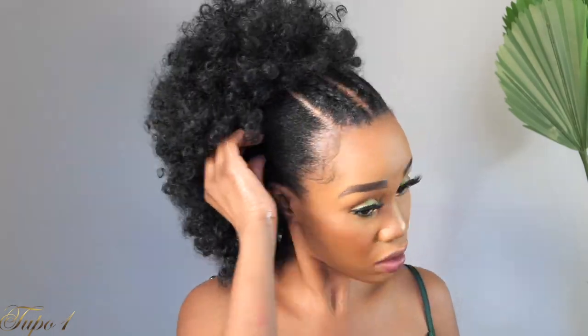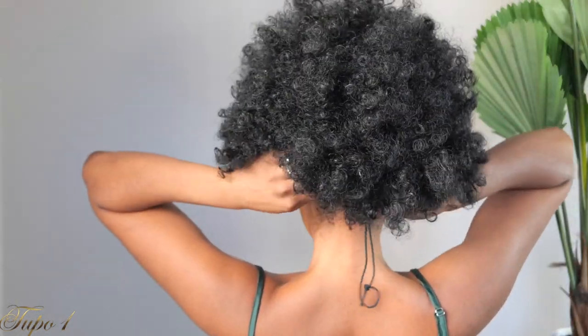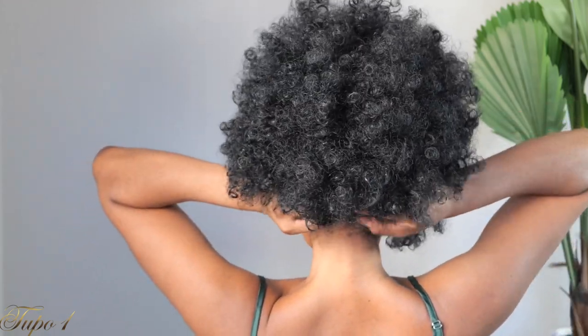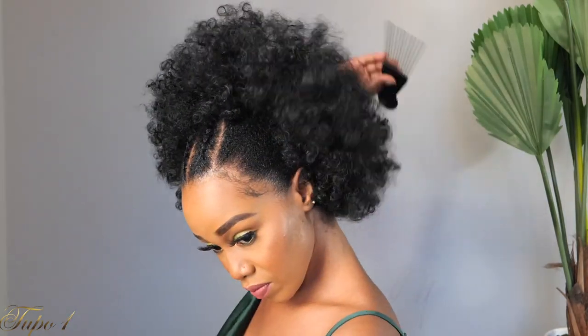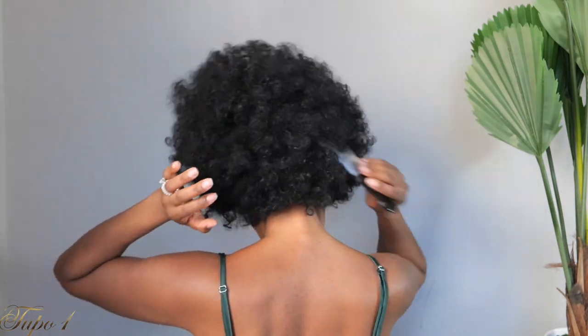I'm securing the combs down and then using the drawstring to secure it even more. When I'm done with the drawstring, I'm going to tuck it in because you don't want it showing. I like this piece because it's really nice and soft. I'm using my afro comb to pick the hair out so it looks all the way natural, and then of course this accessorizing queen has to accessorize!